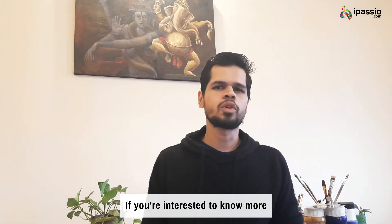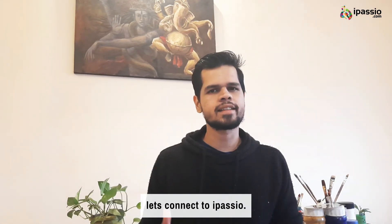If you are interested to know more and learn portrait paintings in acrylic paints, let's connect.